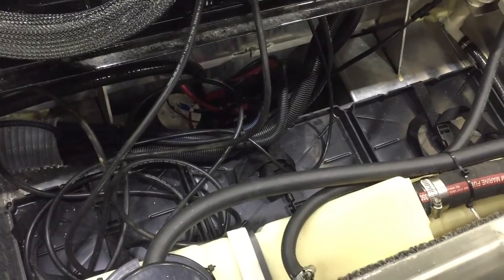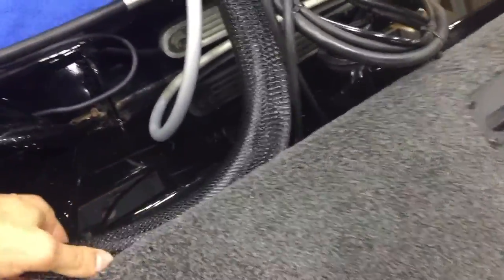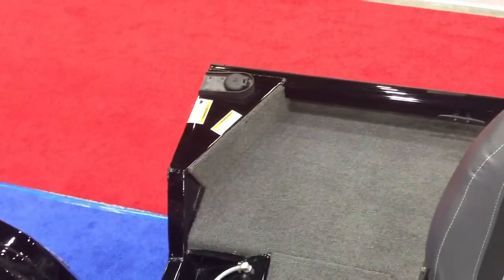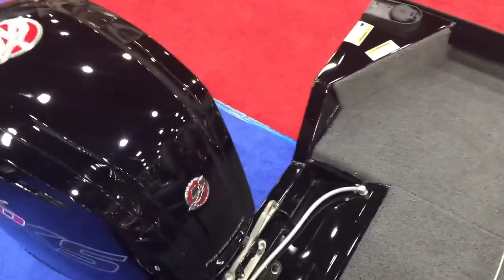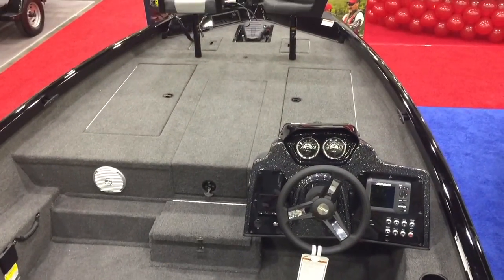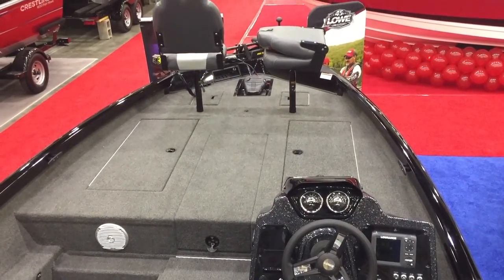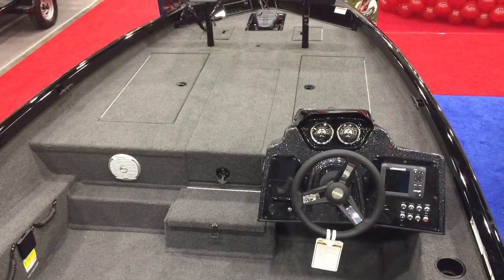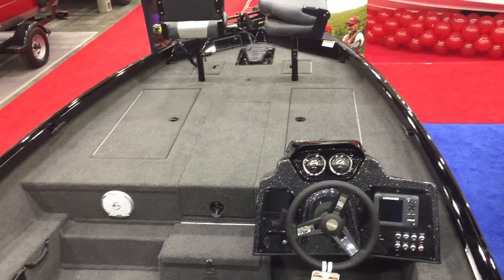This will look a lot better once your batteries are in and it's wired up — just a bunch of wires back here right now — but there's plenty of room for a charger and everything in there if you'd like. The gas fill is right there on the back port side. That's an overview of the 2017 Stinger 188, a brand new boat from Lowe Boats. Come down to South Shore Marina, check them out, and we'll put you in your new Stinger. We'll see you on the water.